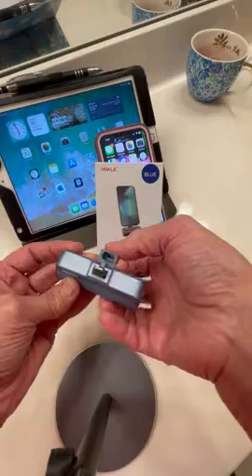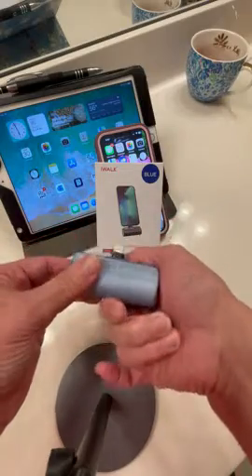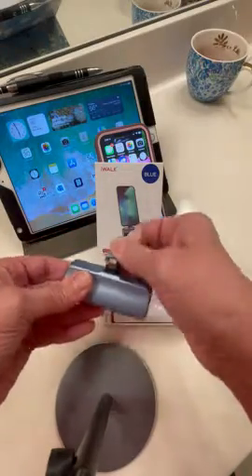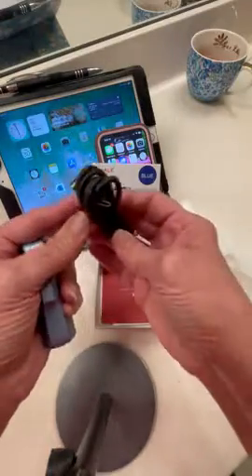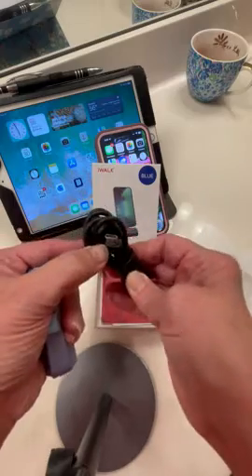It has a little protective cover to protect the little USB dongle. It comes in this little box with its own charger, which is a USB-C charger.